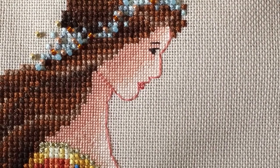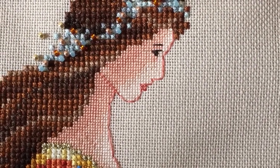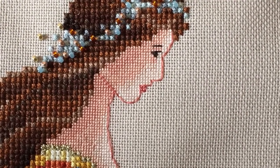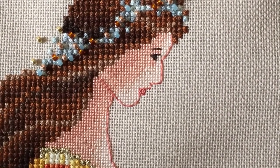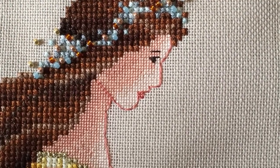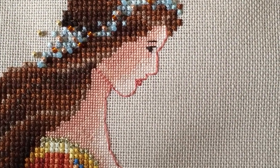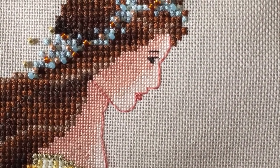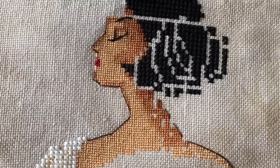Here we have my full stitched-up model of Celtic Autumn on 28-count evenweave — I think it's a Lugana. The stitches are definitely a lot more consistent than on the 32-count Wichelt linen. If you're working on evenweave, the skin is going to look even more delicate and nice when you do it this way, because the threads are evenly spaced and even in thickness.